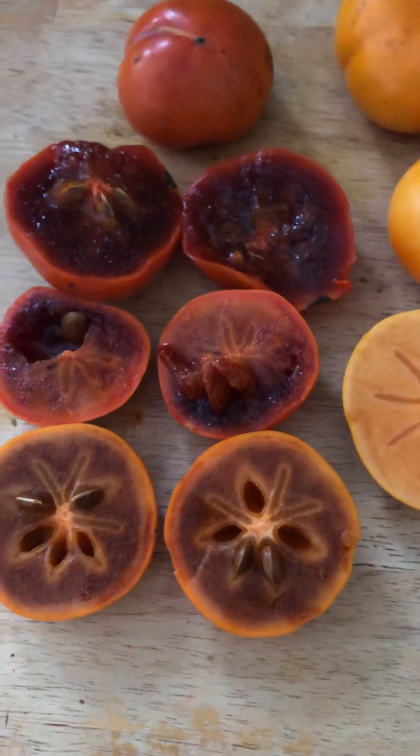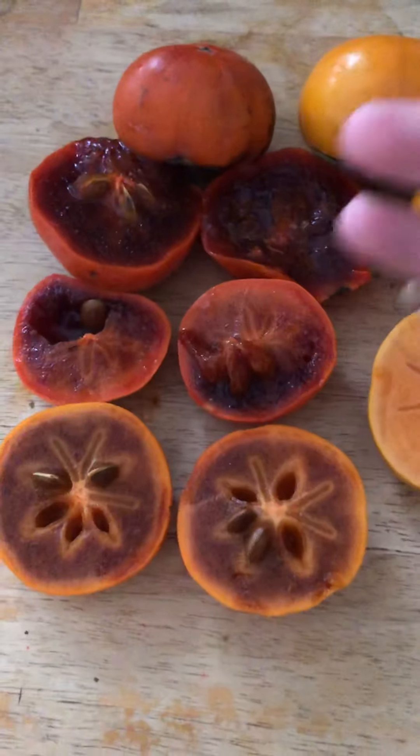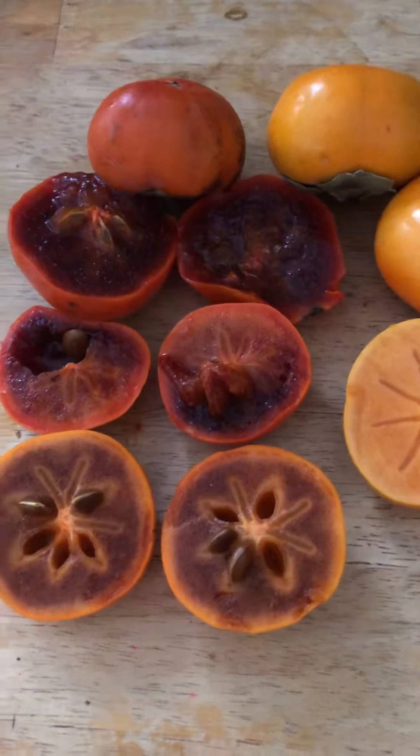My guess is when they're most ripe is when they're most flavorful and sweet, but I'm curious to see at this stage how good it tastes. It looks just like a Fuyu on the outside, but only when you cut it you'll see the different pigment. Let's try one standard Fuyu for a baseline and then we can see the difference.